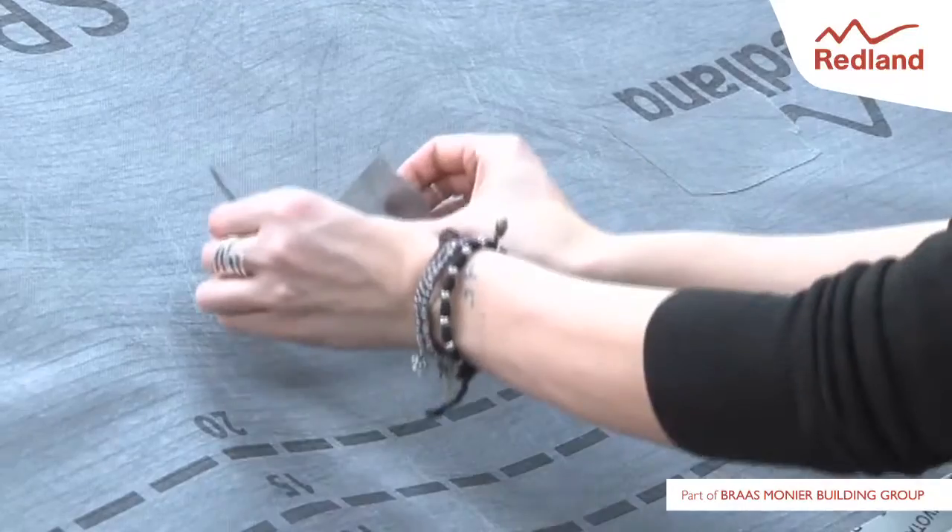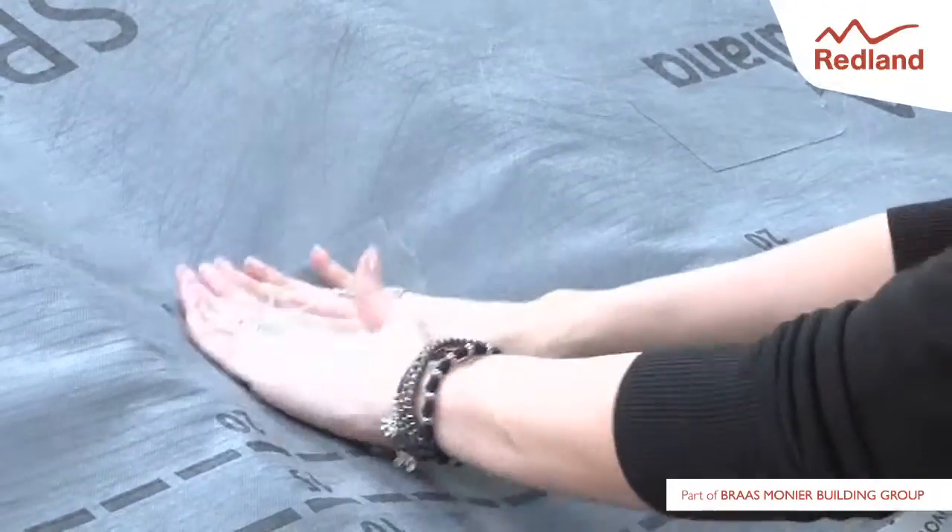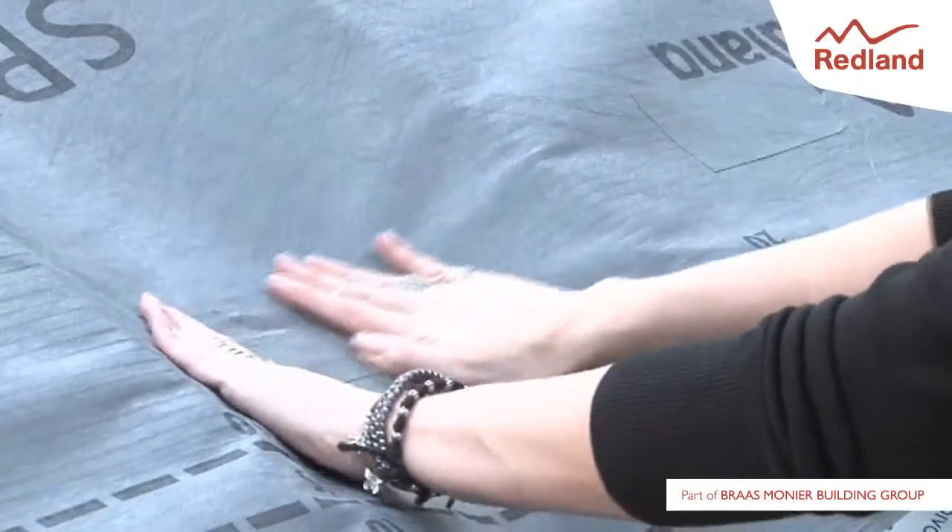For more information and detailed fixing instructions, please visit the Redland website at www.redland.co.uk